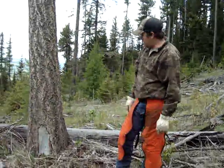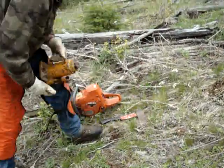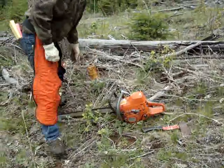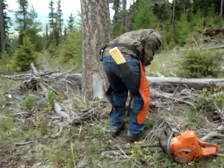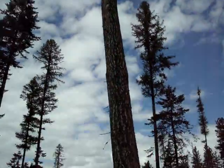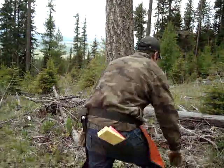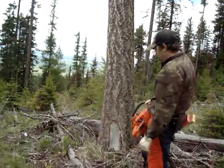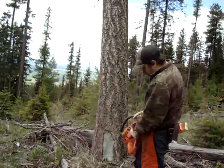Alright everybody, I had a couple friends that want to know how to fell a tree using a bottle jack. Here's my bottle jack, here's the handle on it. I'm going to fell this tree down the hill — it's already leaning down the hill, so I really don't even need to use a bottle jack. I'm going to do it just as a demonstration. First thing I'm going to do is cut my notch for the bottle jack to sit in, then I'll make my face cut, and hopefully we'll fell the tree with them, no problem.